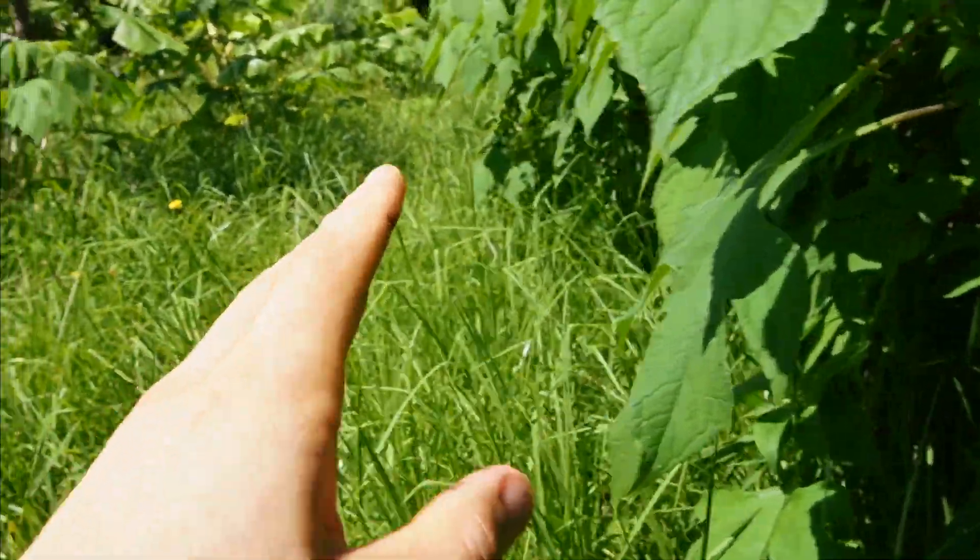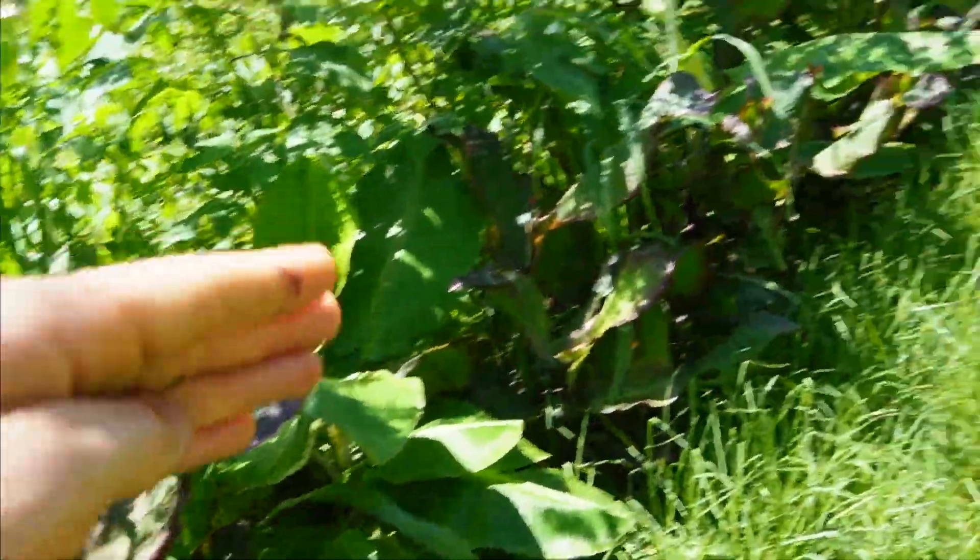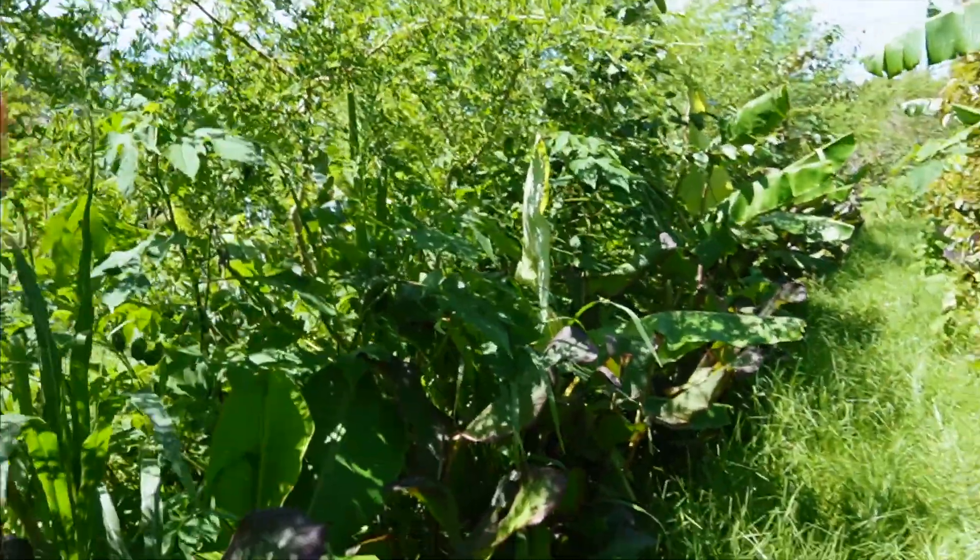It really helps with the kikuyu grass pressure. On the back side there are a lot of bananas, kind of offset off the main tree line, along with a lot of Queensland arrowroot placed in the spaces between each of the bananas — just as an extra biomass crop.